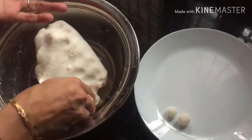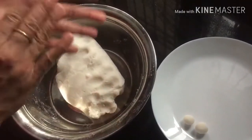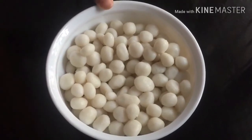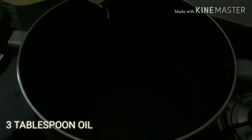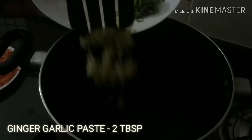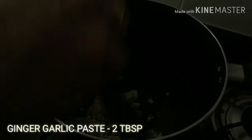Let's put the rice balls in. Put the oil in the pan. Put the paste in the pan — 2 tablespoons.